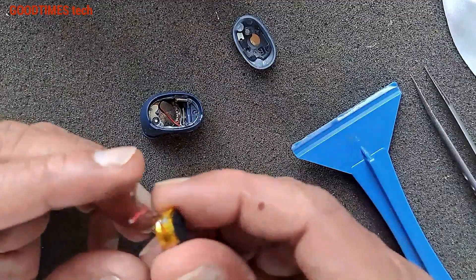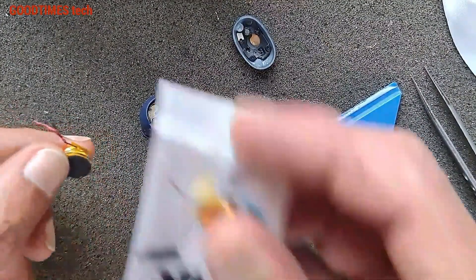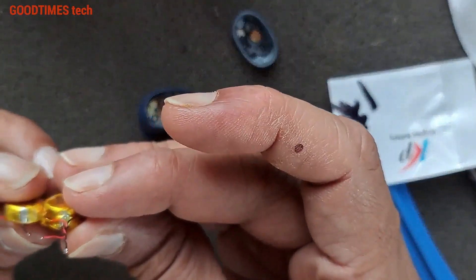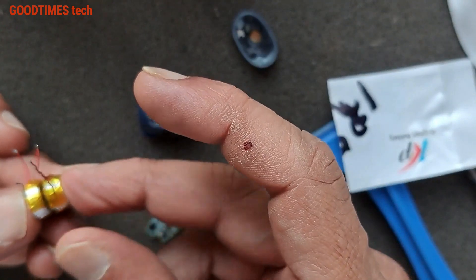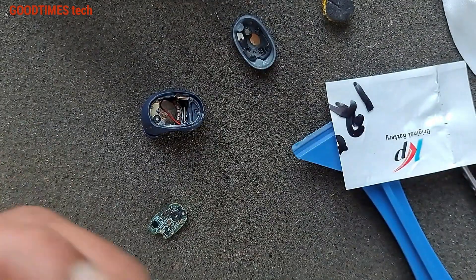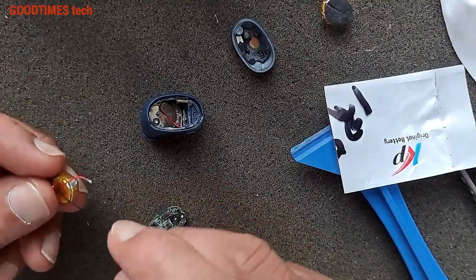I did not get the original battery — this is the original one, but I got an alternate one. This battery is new; the capacity is a little bit lower. As you can see, the diameter is almost the same but the thickness is less. So maybe the backup will be a bit less, but still we will try to fix it.